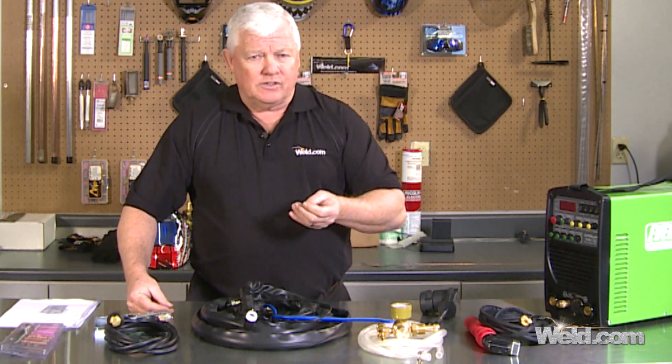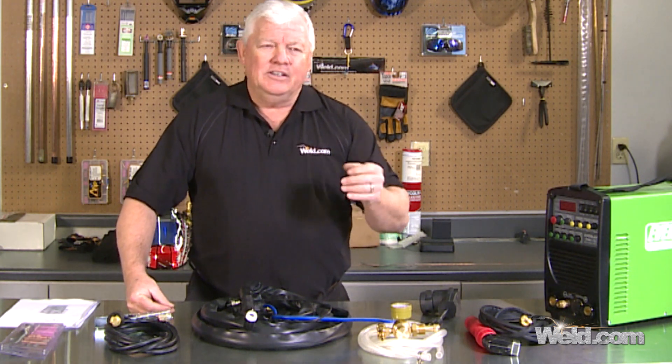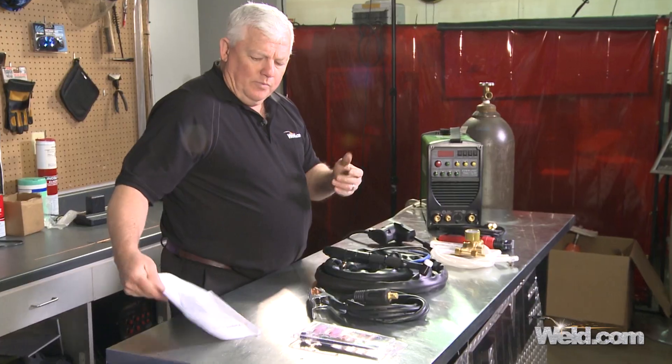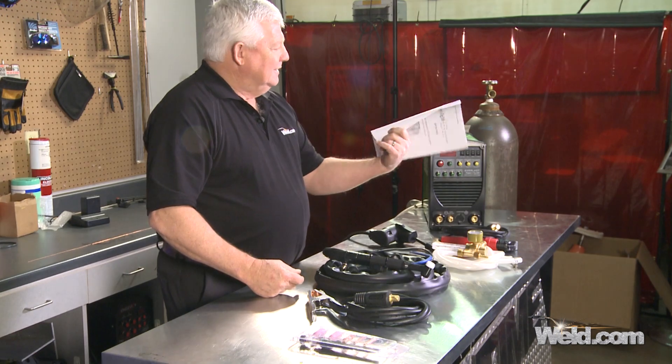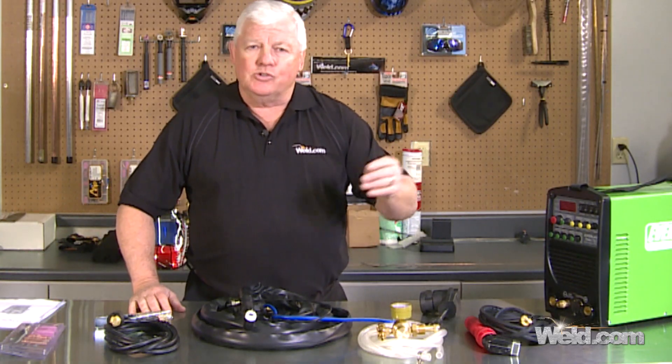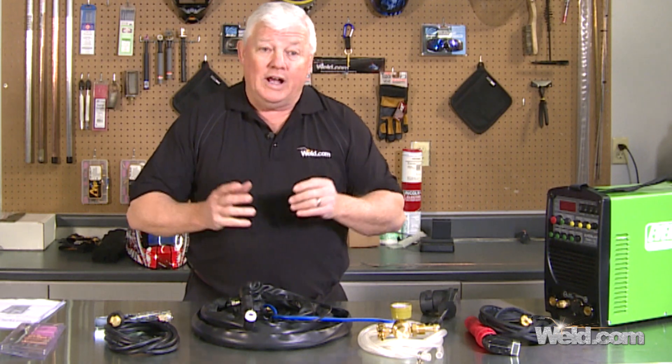When you get into this size and cost of machine, you expect it to perform a little better, and it does. So let me get my gear on and go through some of the functions to show you what you can and can't do with this machine.